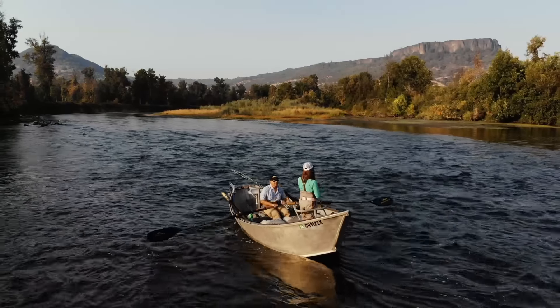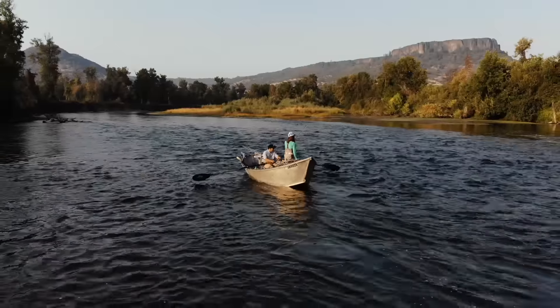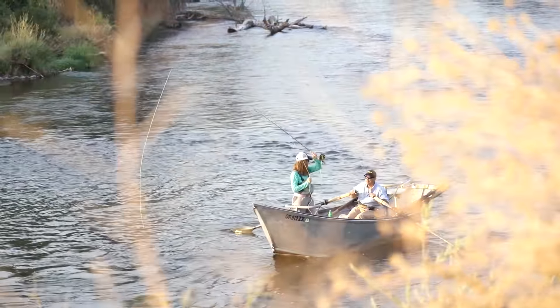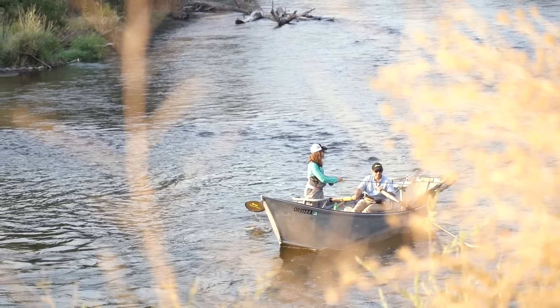Saving our fisheries is a huge part of a lot of our base and a lot of our customers' base. They fish the same runs for years and years and years and they're like, 'Hmm, something's changing — I want this to be here for my kids.'